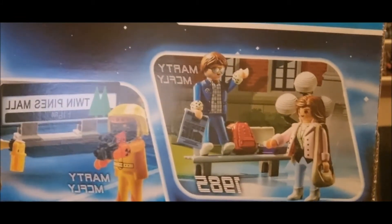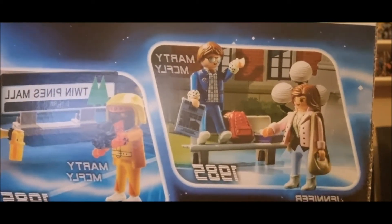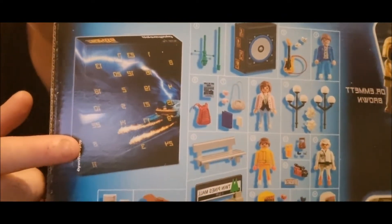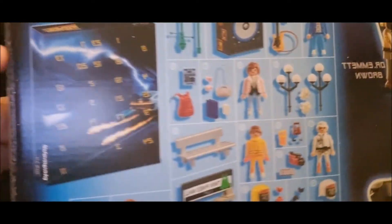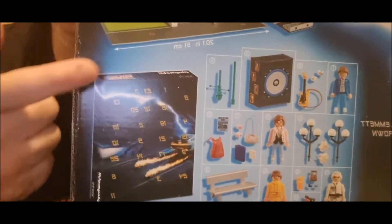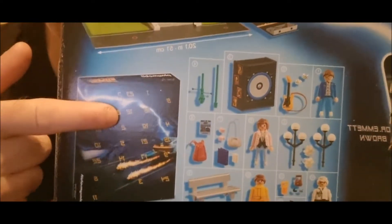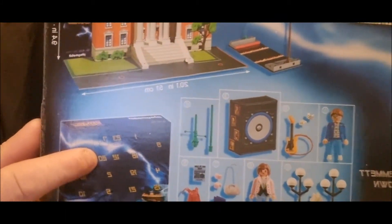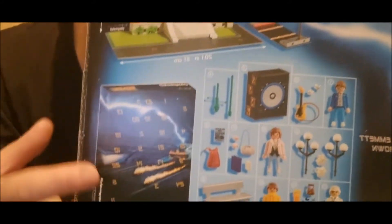You get Marty, Jennifer Parker from 1985. When you open it up you get all this in the set. At Christmas time, every day from 1st December to the 24th you just open these boxes and get a little item. If you open door number 21 you might get Jennifer, or if you open door number 20 you might get a guitar or something. You get all this inside.